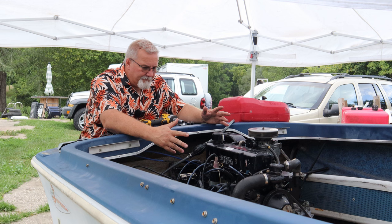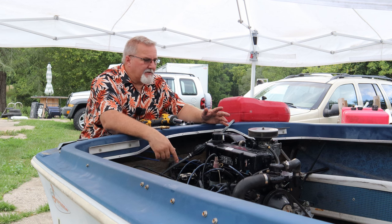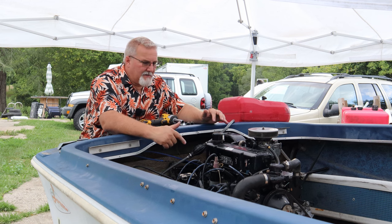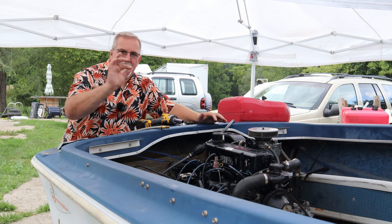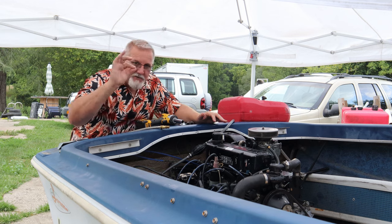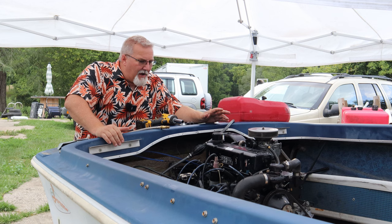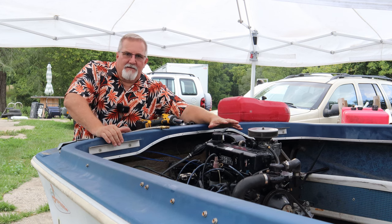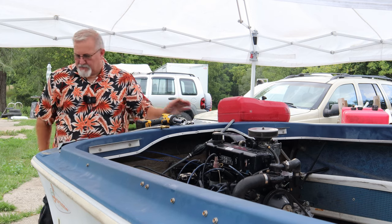We're going to remedy that thought process right now because it's been about 50 hours since it's run. We're going to pull all the plugs out and check the compression on each cylinder before we start removing this engine from the boat. This engine was this close to ending up in a boat graveyard somewhere deteriorating and rotting — yet it still had an awesome heartbeat. Still had a donor motor. So close.